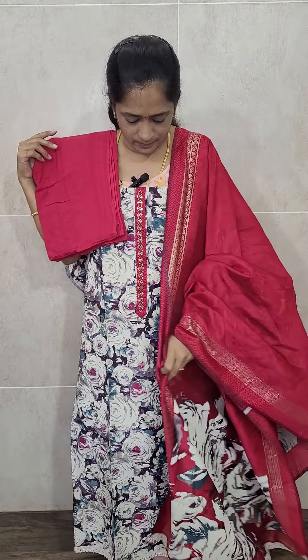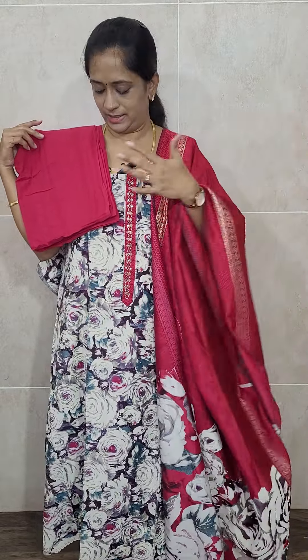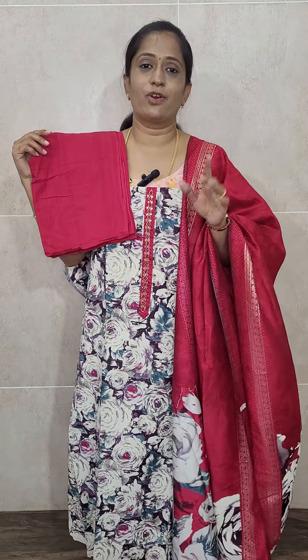So this is how the set will be - a very beautiful item. Muslin silk top with a muslin silk dupatta, complete printed pattern. On the side you'll be getting a nice gold foil print and the bottom is of plain cotton. Priced at just 1650 with free shipping. We have got four colors - this soft rani pink.